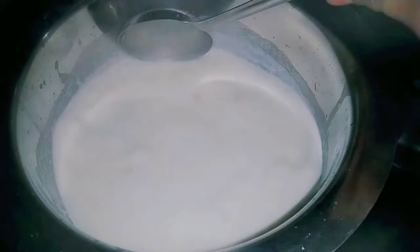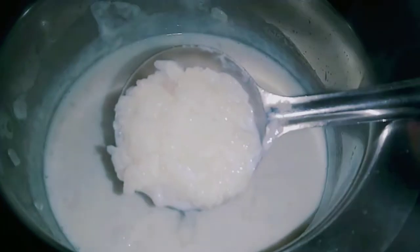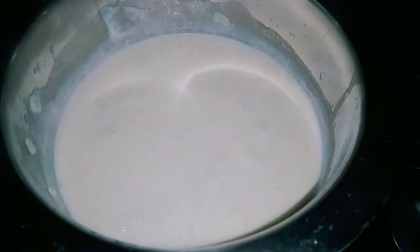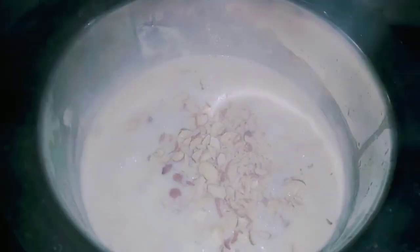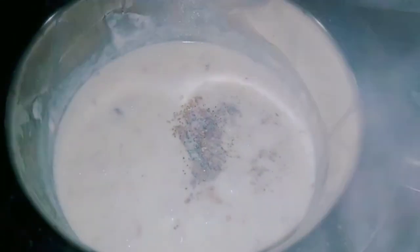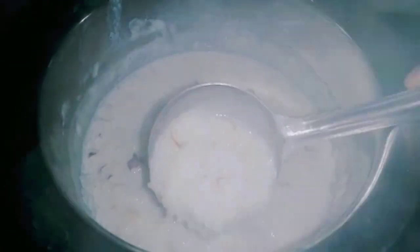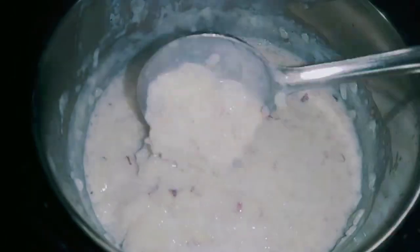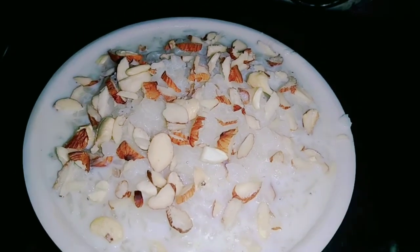Then mix it well. We will mix it well for 5-10 minutes. We will make it well and keep it well. I will put it on the cake. We will add 8-10 to get the gas, so the gas is ready and we are ready. You can try it.